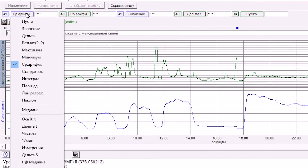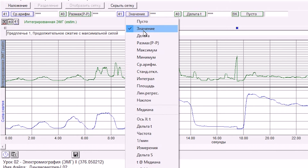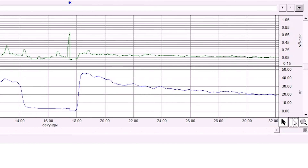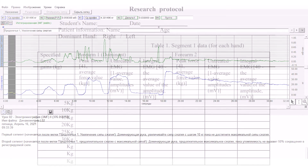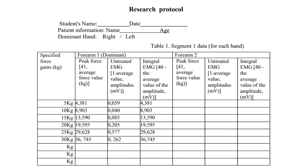Set the measurement graphs as follows: CH1 min, CH3, CH40 min. The measurement buttons are located above the marking area in the data window. Using the I-shaped cursor, select the horizontal area of the first compression on the graph. The numbers for your table will appear at the top — record them in the peak force, raw EMG, and integrated EMG columns. Repeat for each subsequent compression to complete the table.